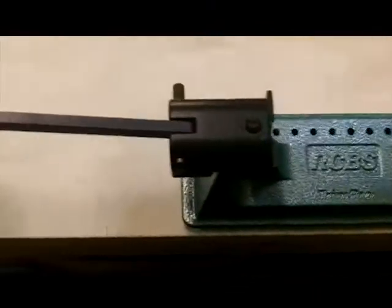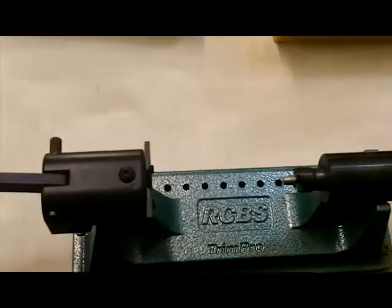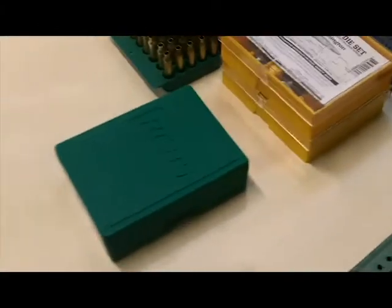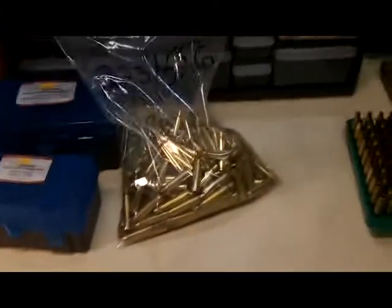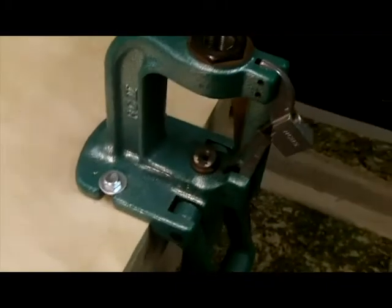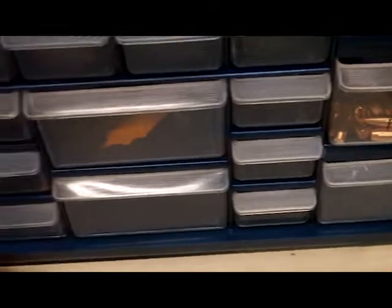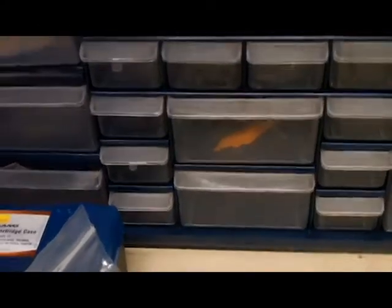Over here I've got the trimmer, screwed down. I'm thinking about lifting it up a little bit because this knob gets pretty close. And here's my press — this is the standard Rock Chucker 2 press, I'm sure you guys have seen those before. This is pretty much my beginner kit. I've got my primers in here — small and large rifle primers.